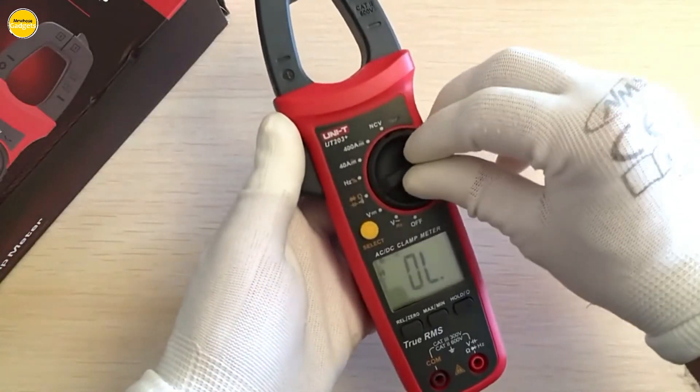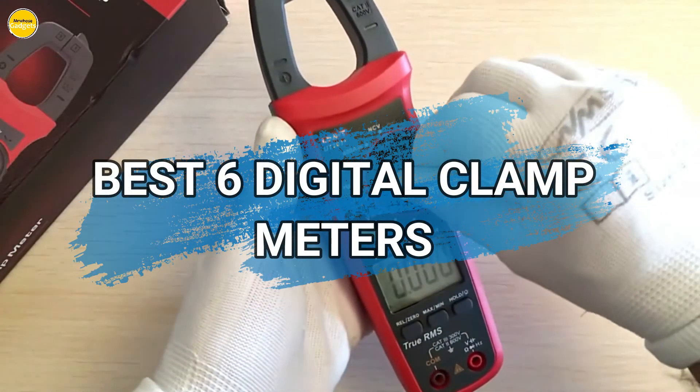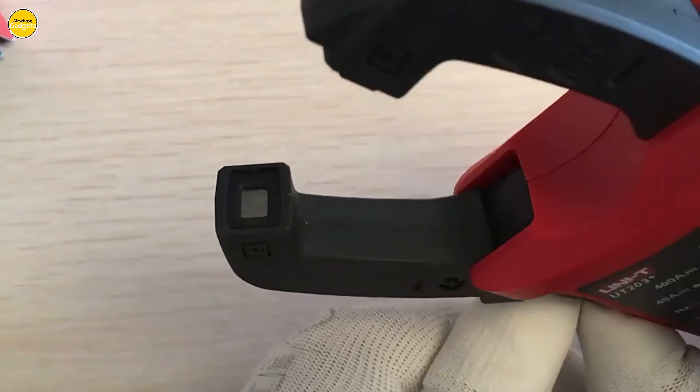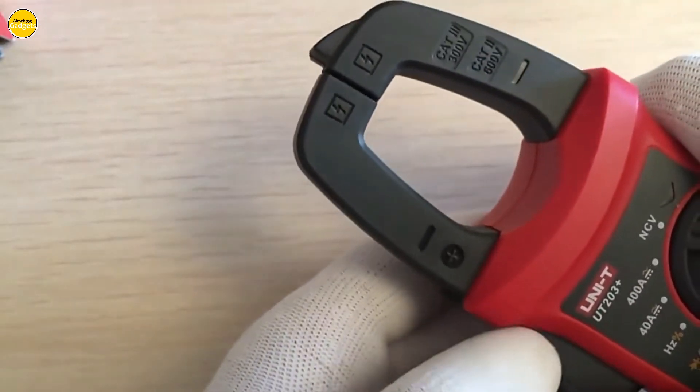Hello, everyone. We're back with another exciting lineup of the best six digital clamp meters. Keep watching as we dive into these fantastic products. You can find links to all the items in the description below.